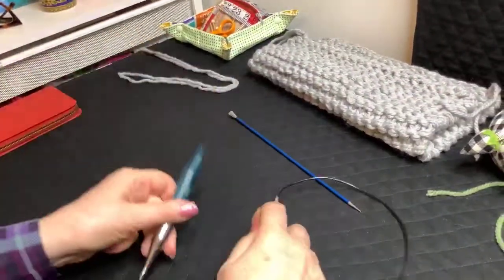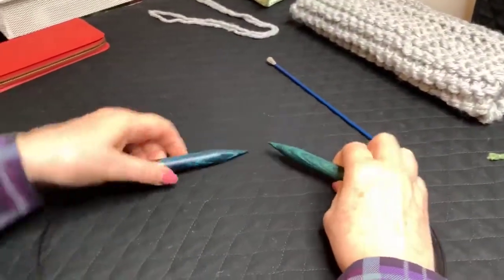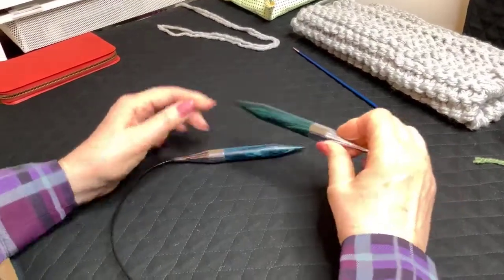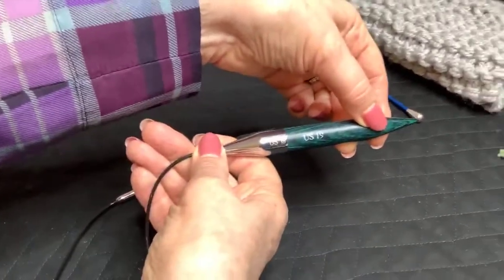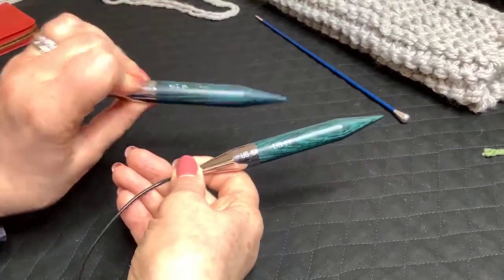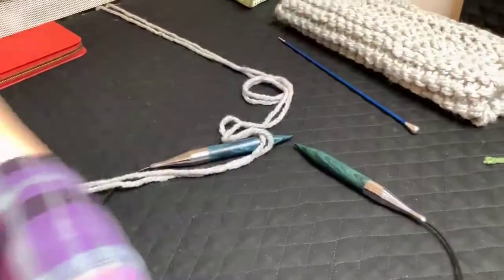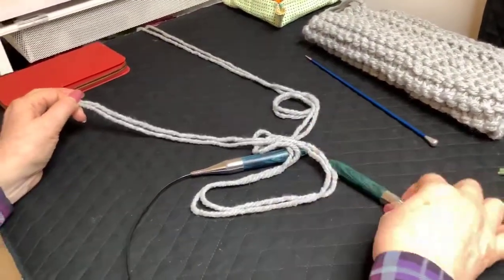The first thing you will need is a circular needle. You're not going to be knitting in the round — you're going to be using it backwards and forwards, but you need a 32-inch circular needle. The size is a US 19, which is a 15 millimeter needle. I've used these so much recently my markings have come off, but it's a US 19 or a 15 millimeter. You need a long needle like this because it's not necessarily the amount of stitches you're going to have — it's the thickness of the yarn and the amount they take up on the needle.